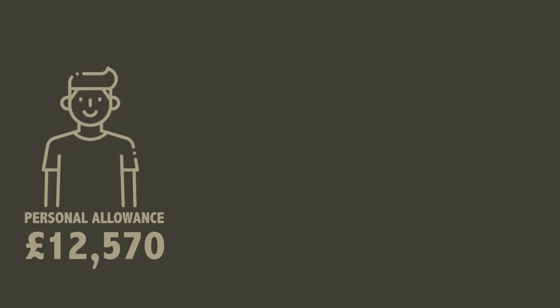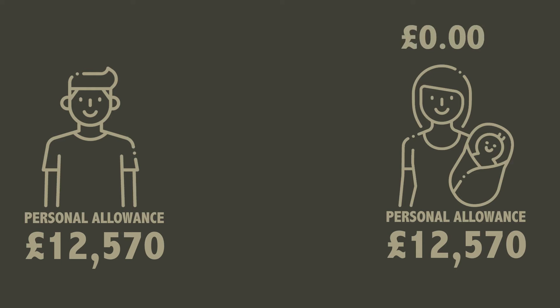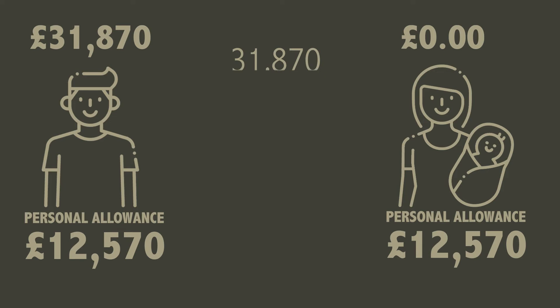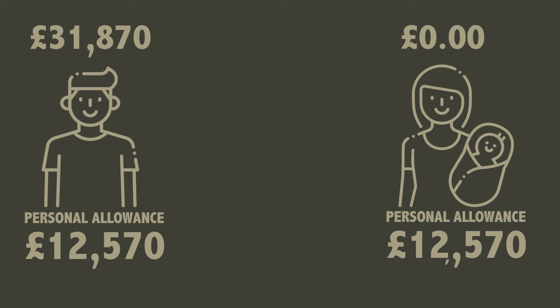For example, Joe is a corporal in the army and his wife Jane is a stay-at-home mum who currently doesn't have an income. Joe's income is £31,870 a year. He is a basic rate taxpayer and so he pays 20% tax on £19,300, which equals around £3,860 per year in PAYE tax. Jane transfers over £1,260 of her personal allowance to Joe.